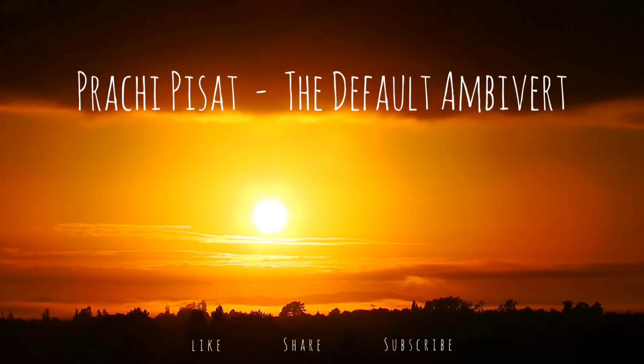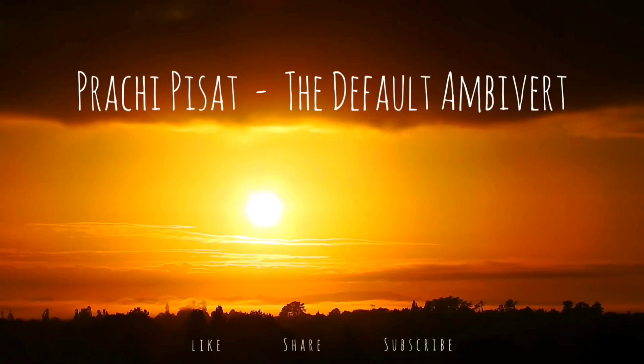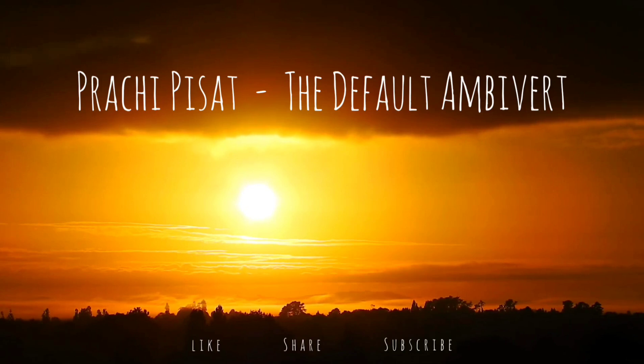Completely relax yourself. Now bring your attention to the top of your head and notice how you are feeling. Is there any stress or tension? Just observe what you are feeling.